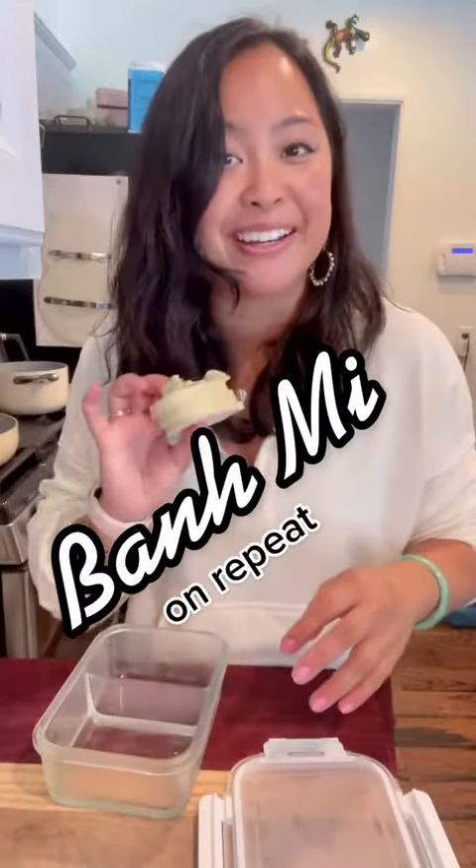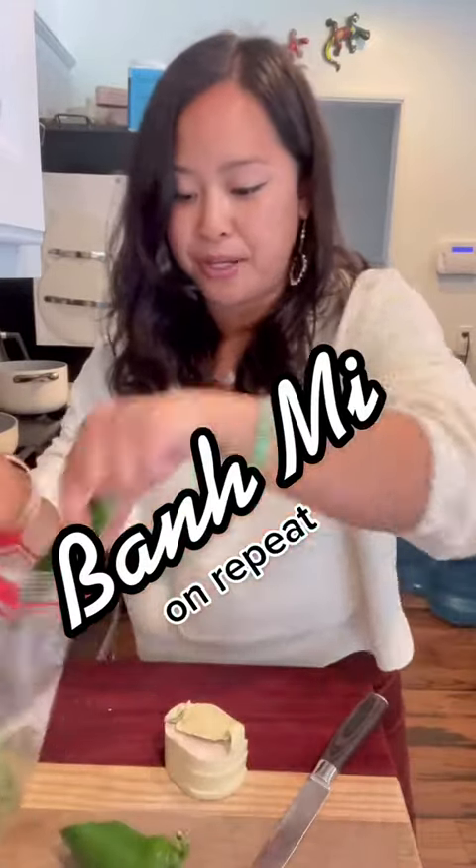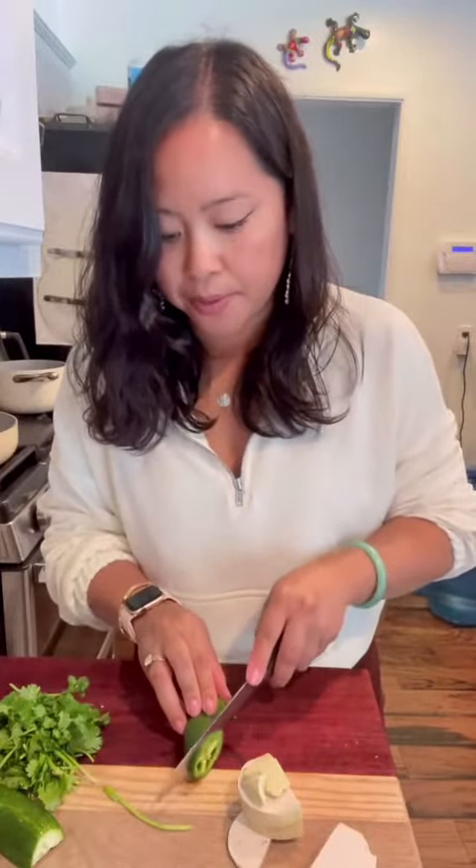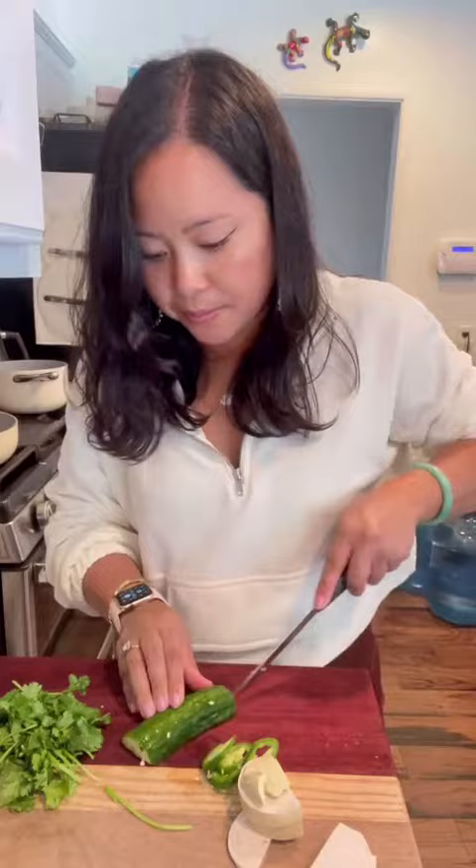I'm making bánh mì again. This is a repeat meal because I need to use the rest of my chả lụa and my French baguette. I'm gonna slice up my chả lụa, jalapeños, and cucumber.